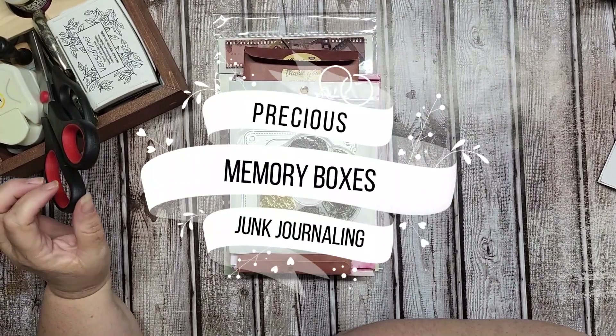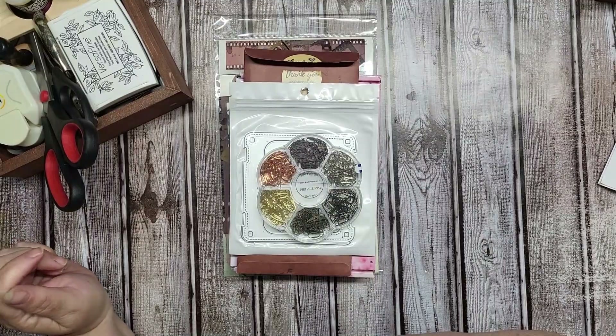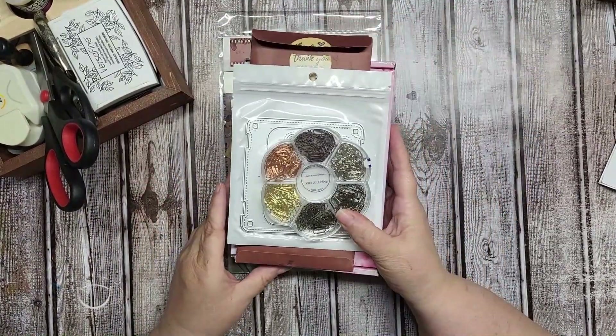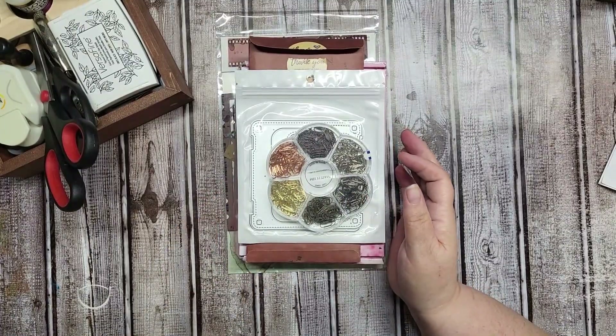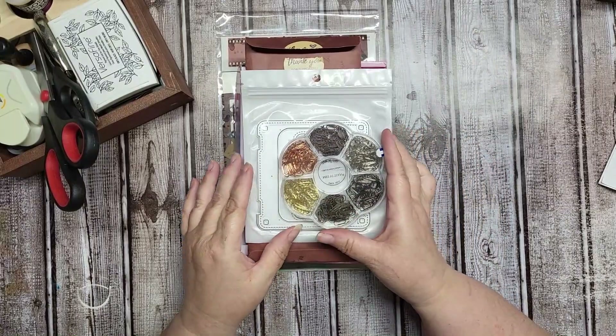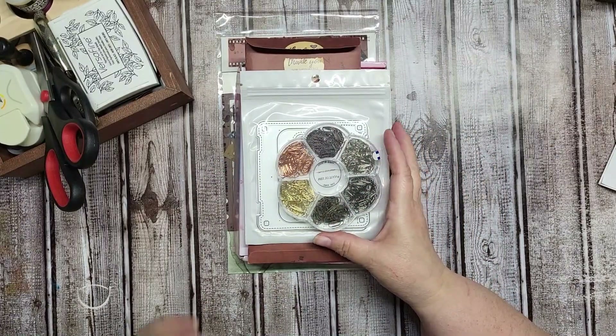Hi everyone and welcome to Precious Memory Boxes Junk Journaling. Today I have a small Amazon haul and a Scrapbooking With Me haul. I want to show you a few things I picked up, plus I was sent a couple things from a sponsor, so let's get into it.